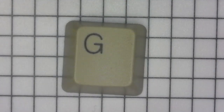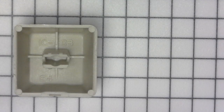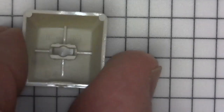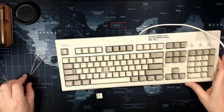Here's the G key from this Dell Quiet Key, and here's the underside of it. You can kind of read writing on it - it says ICDB B4. I'm not sure what that means. That's what the keycap looks like under the microscope. I could start removing keycaps closer to the edge of the keyboard so I can put them under here when I need to.